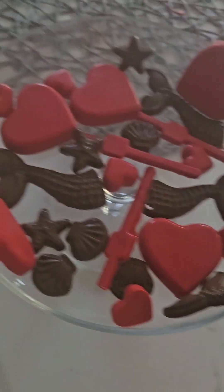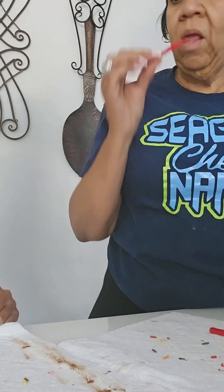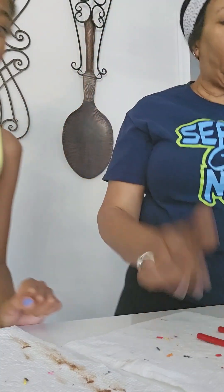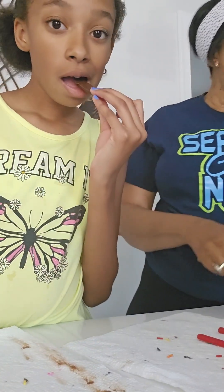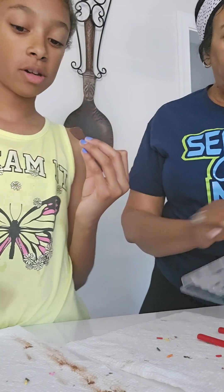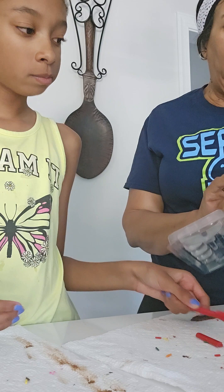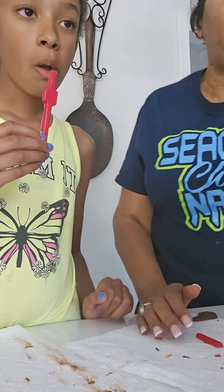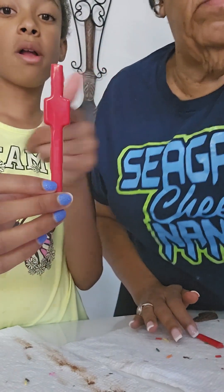Oh, look — let's try it. You can start. Good? Okay, let me try mine. Oh, that's so good! Here, now you try this one. You can pop that one.